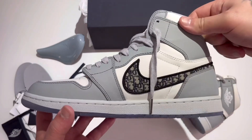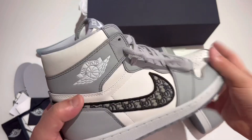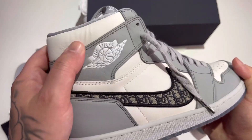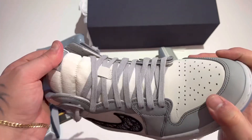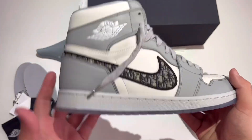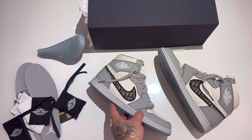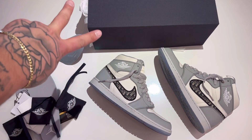I don't want this video to run too long. My name is John — I hope you enjoyed this Jumpman Junkie 2 YouTube review on the Air Dior Air Jordan 1 Highs. I'd like to get the lows maybe sometime soon and I'll review them. Like, comment, subscribe, hit that bell for notifications — I upload videos every single day. I'm out.